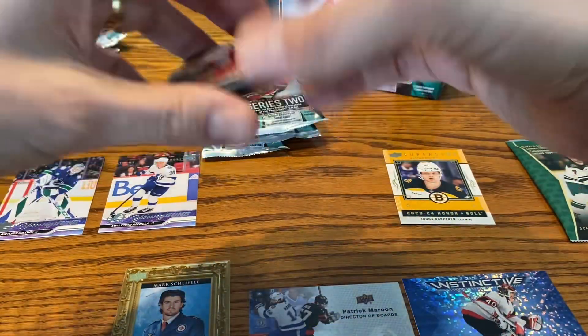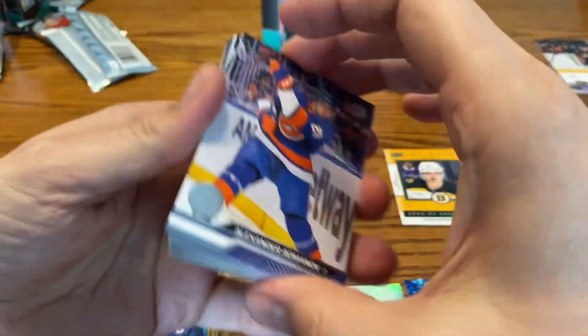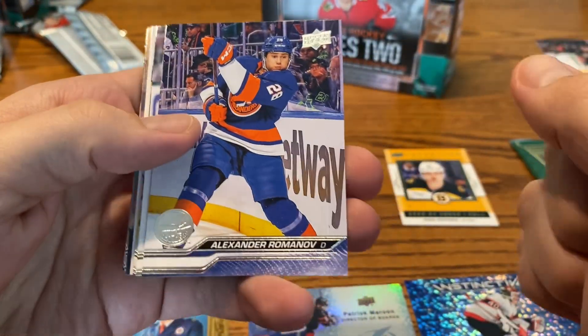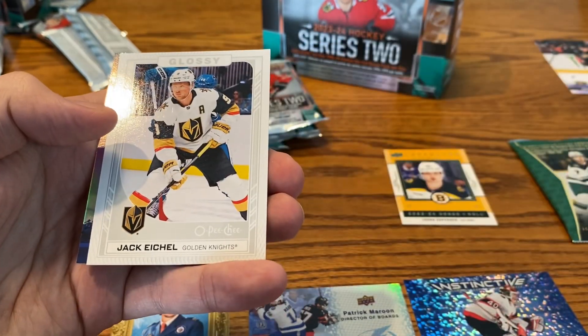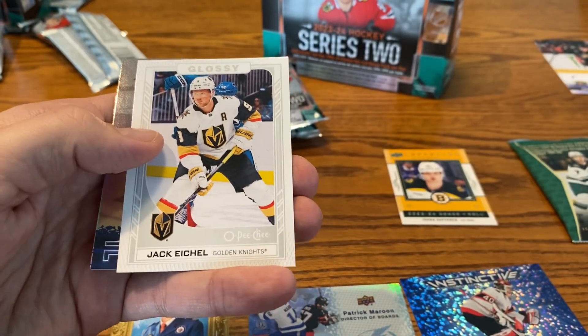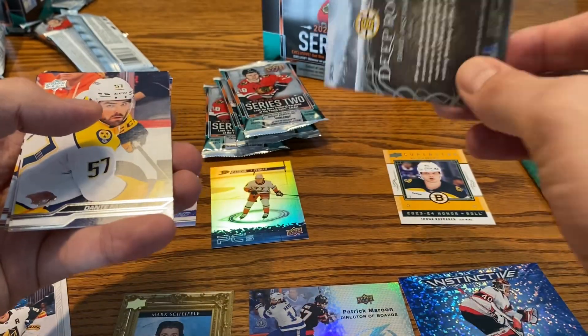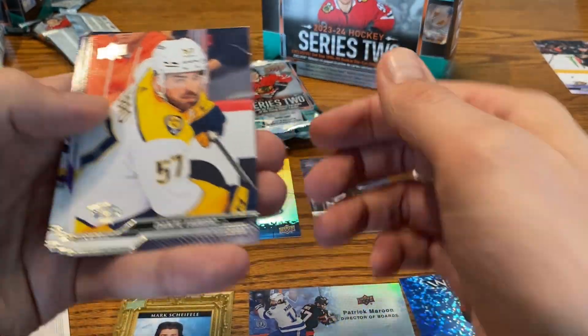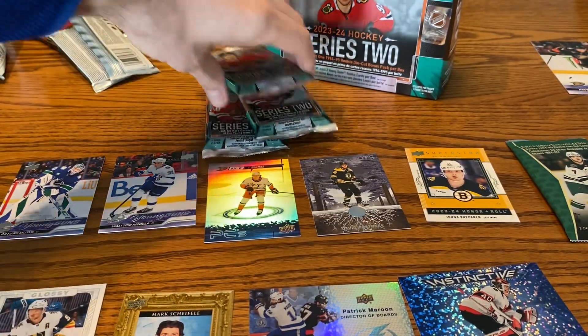We have four packs left. We're two for two on Young Guns — I doubt we'll be able to keep that up according to the box, that's all I'm guaranteed, but hopefully we can get one more and the second would be just icing on the cake. We have a Jack Eichel, there's the Opeechee Glossy, and then Trevor Zegris for the PCs. Got the Deep Roots of David Pastrnak — I like that one, it's got a nice feel to it. And then base cards to finish out that one. We're halfway through.